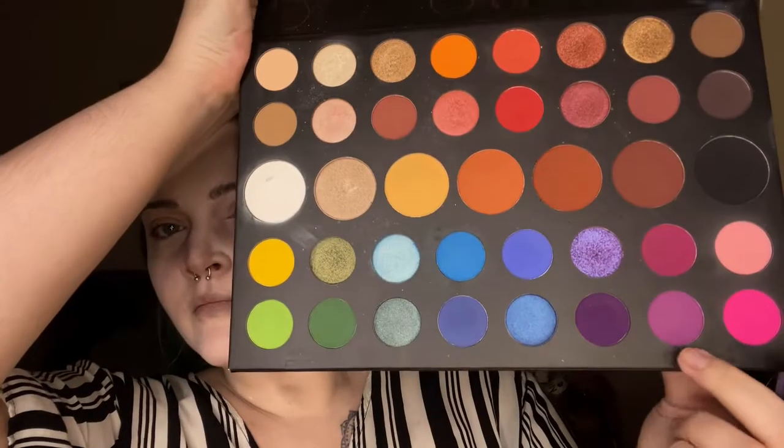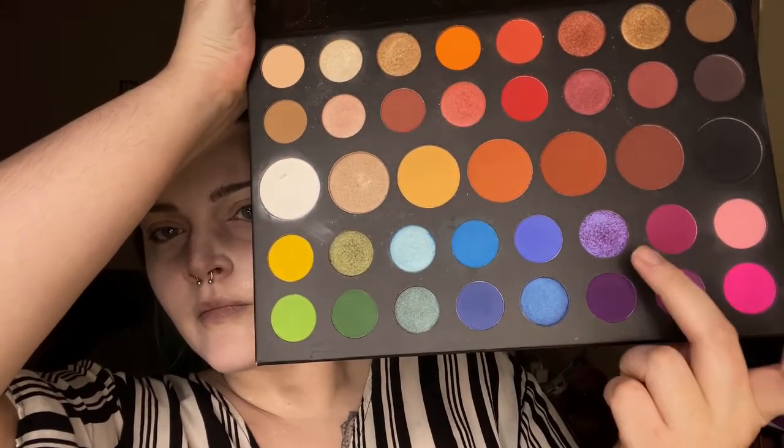We're going to apply a couple of layers, and then while it dries we're going to go with the James Charles palette and use three purple shades to do my eyes. We're going to apply the darkest purple shade all over the eyelid to create the shape, and then smoke it out with the lighter purple shade.